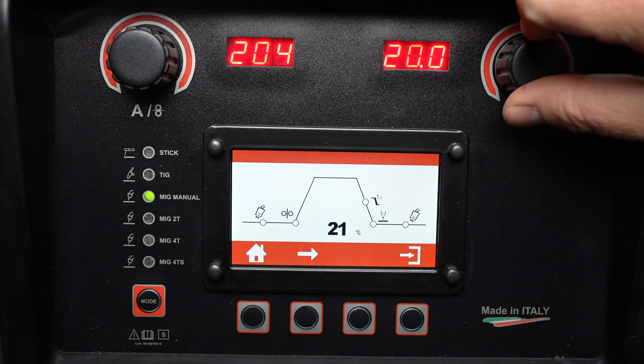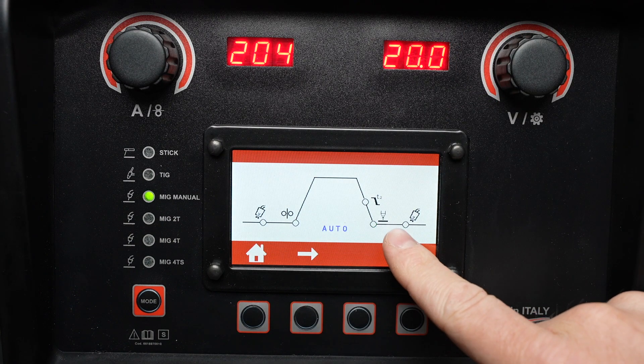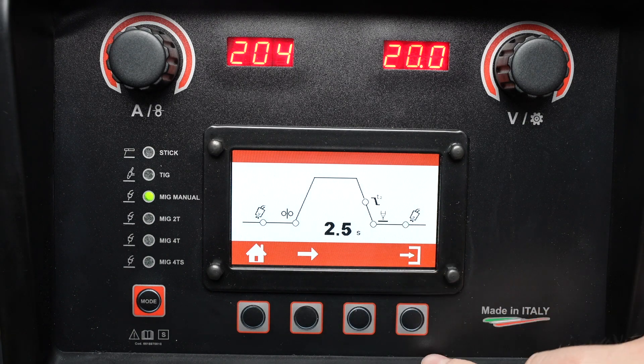Run-in speed can be set to automatic or you can override that, as well as your burn back which adjusts how much wire is remaining after you weld. We can leave this on automatic, and also post-flow time.